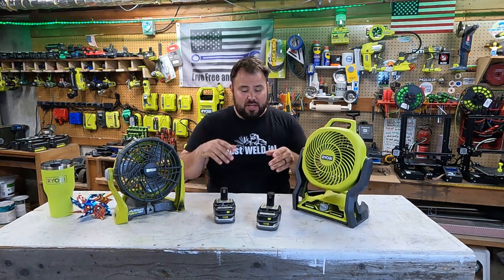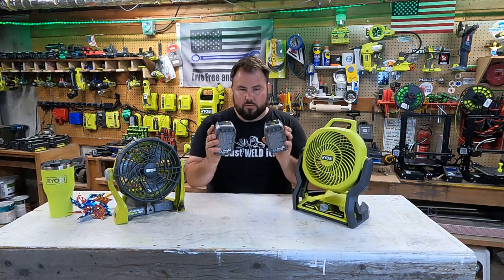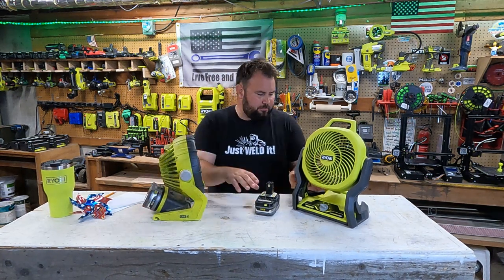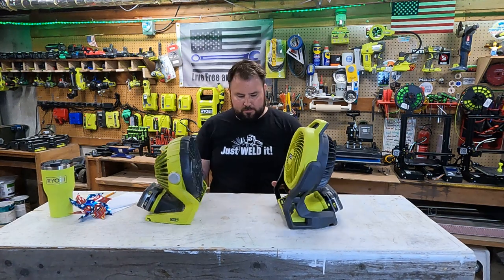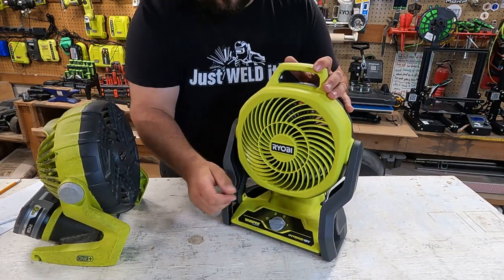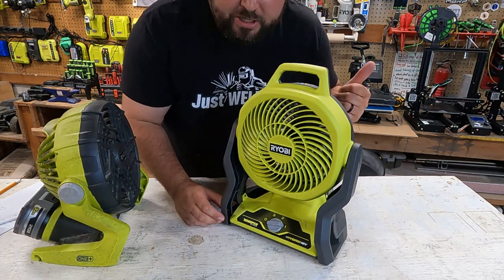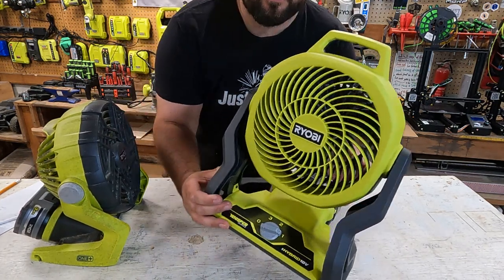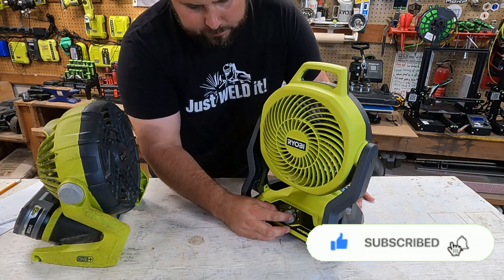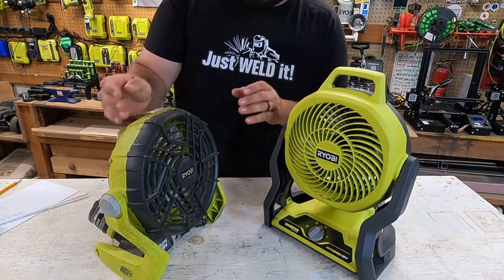For the first test, we're going to run these just to see how quiet they are. I'm going to use two 3-amp-hour batteries so both fans get the same power delivery. Starting on number one with the new fan — here is the first speed. The 3D printer going in the background makes it super hard to hear, that's how quiet it is on setting one. Here is number two — it's a little louder. I think number two on the new fan is more comparable to the first setting on the old fan.